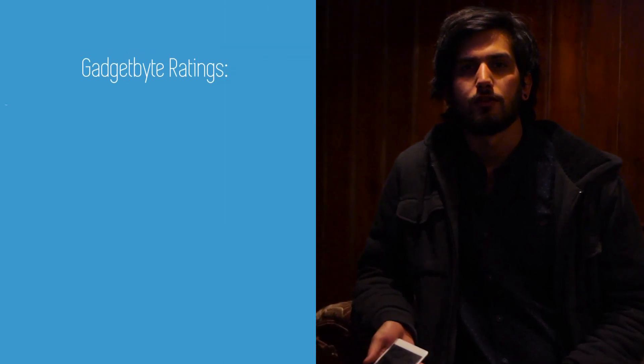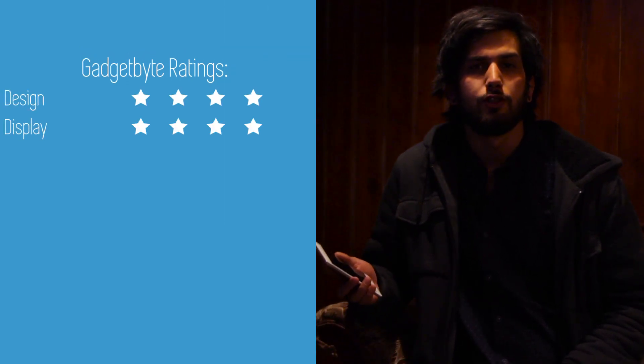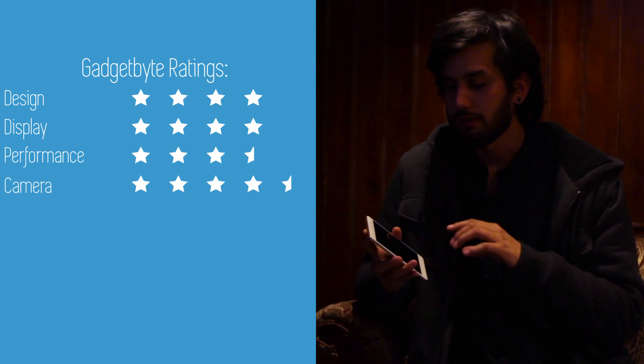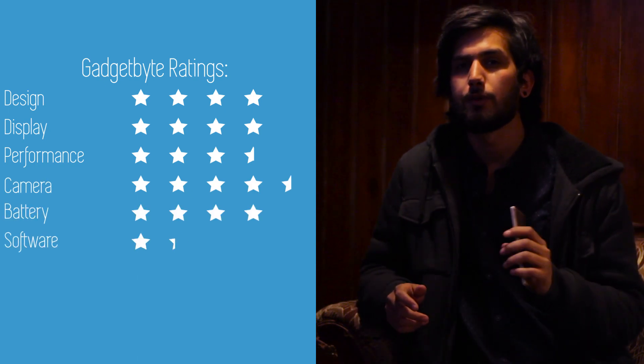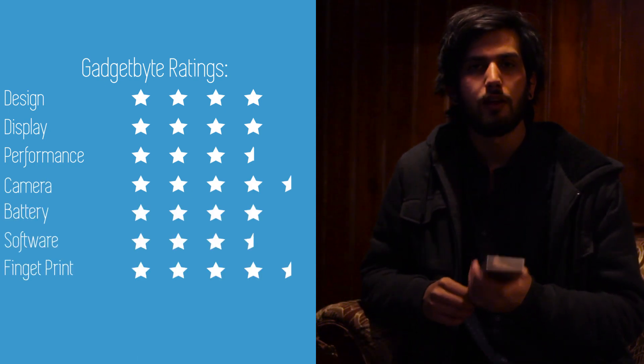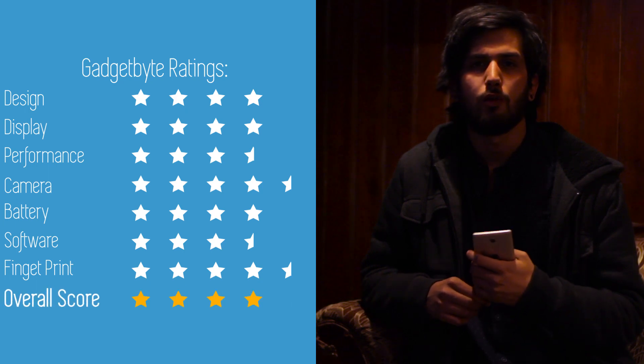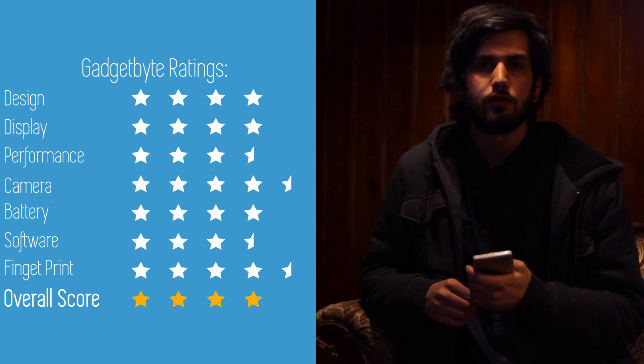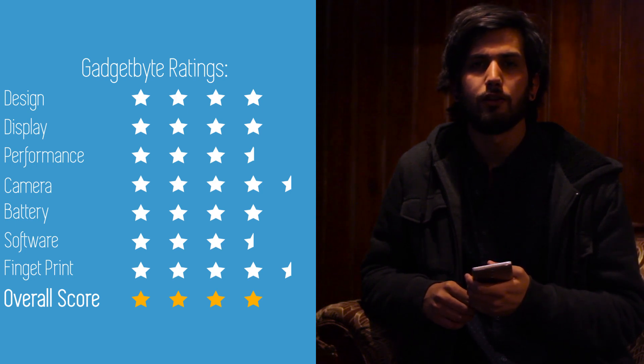In conclusion, if you have a budget of around 26,000 rupees, this is the best phone in that range in the market right now. It's got an excellent front-facing camera, the screen is really wide, and it feels pretty premium in your hands. Let us know what you think about the phone in the comment section below. Thanks for watching — subscribe and hit like if you liked our video. Cheers!